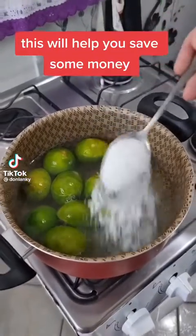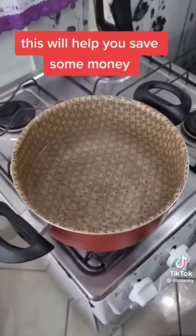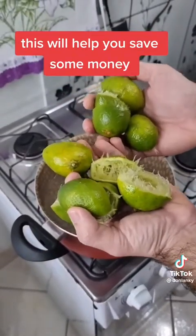Just add salt on lime peel and you're going to thank me forever. I saved a lot of money already doing this. Check this out, folks. Here I have 4 cups of water. Next, I'm going to add the peels of 5 limes.